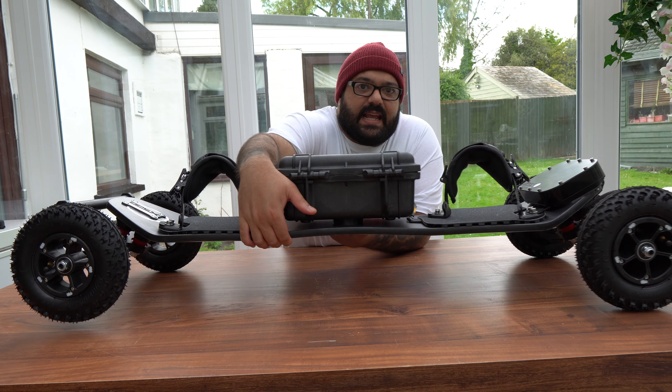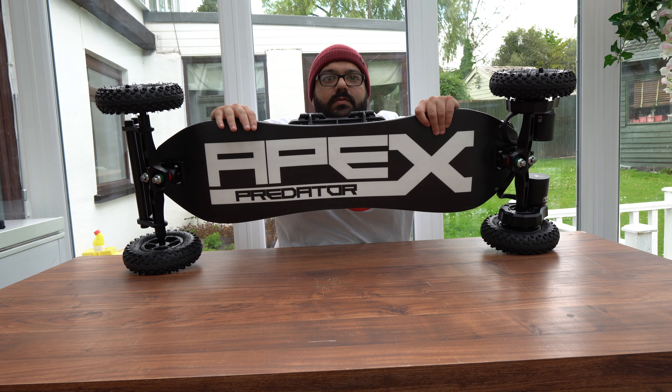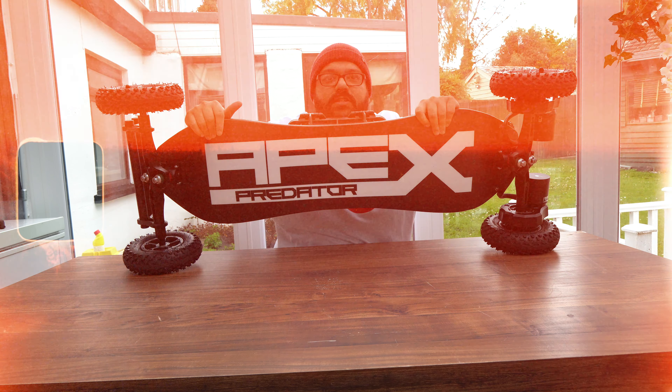And what we've all been waiting for is the collaboration with Hero Bro — this deck, very very sleek, with the amazing Apex Predator logo.